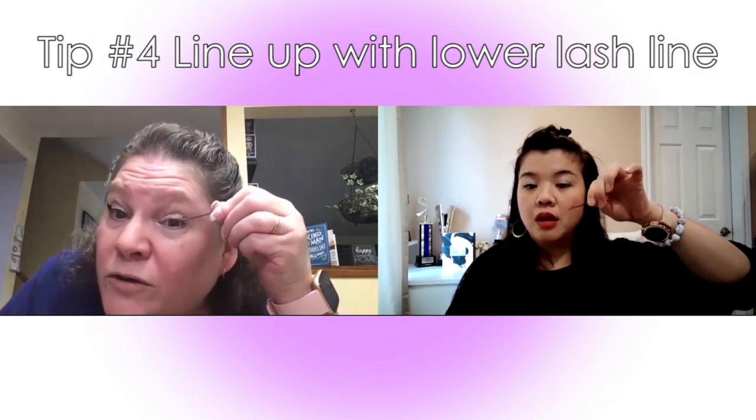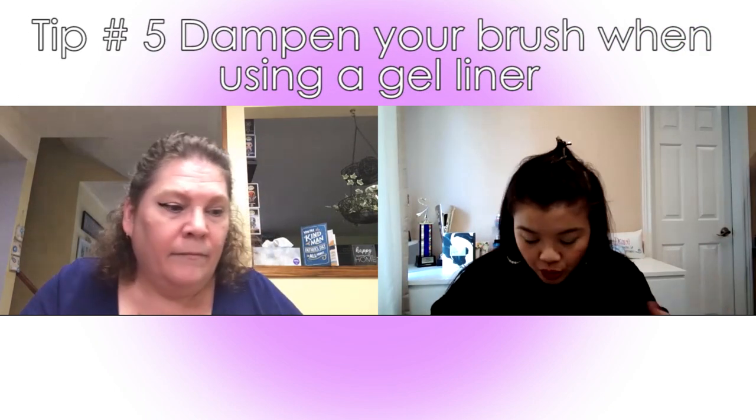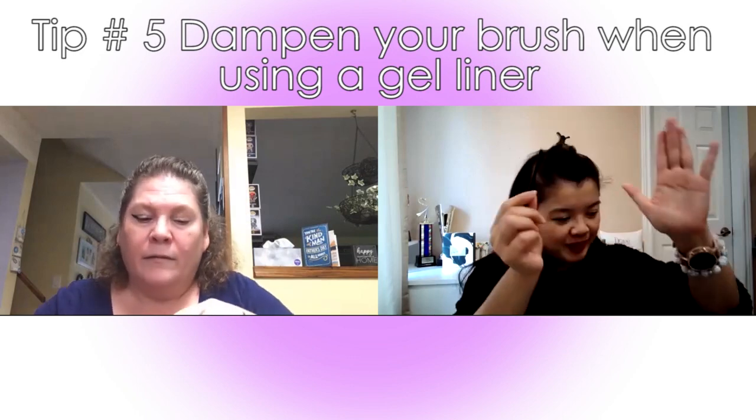I think the other thing we're supposed to do is line it with our lower lash line — so it's supposed to touch right there. You want to go more like this way as opposed to out here. So you're going to try it with the new gel one to see if it stays a little bit better. A little tip for anyone using a gel liner who wants a smoother application: you want to dampen your brush a little bit. I just use micellar water — I find it gives a better glide and I know it's safe by my eyes.